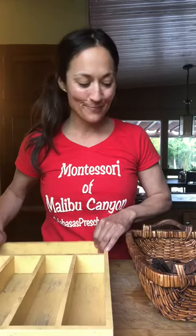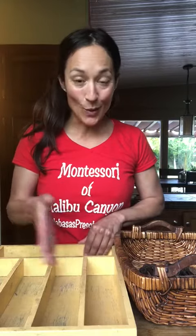Hello everybody! Ms. Joyce here with you today on a special presentation on sorting and counting cutlery. This is my cutlery tray and this is my basket where I have placed all of my cutlery. First, we're going to sort our cutlery and place it into its own compartment, and then together we will count.